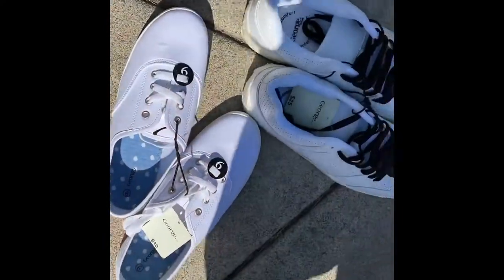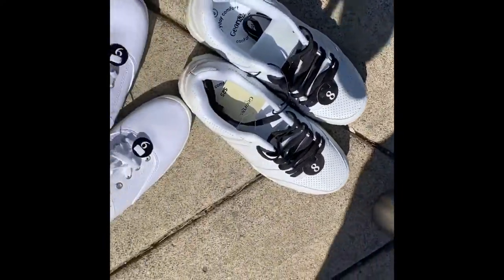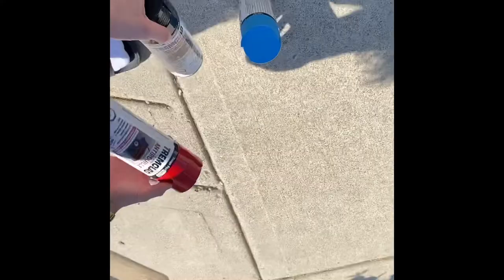Here are the shoes I got, and I also got these. I'm gonna be doing a giveaway so make sure you watch to the end if you want to know more about that. These are the colors we got, so let's just get started.